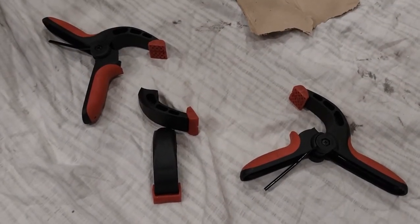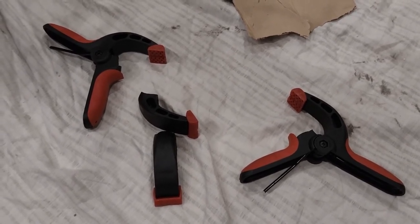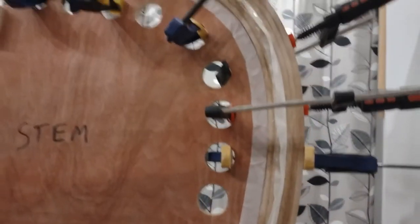I was running short on clamps. These are the cheap ones from Screwfix. I'm now running even shorter on clamps — I have one hole unclamped, two holes now unclamped, and I probably have to try and find other clamps in the garage to deal with that.